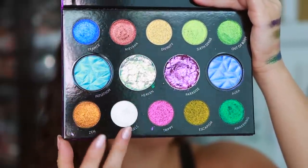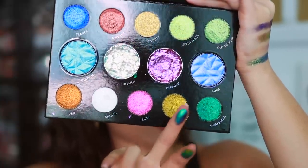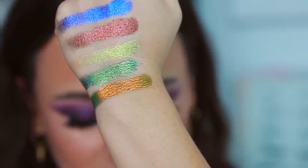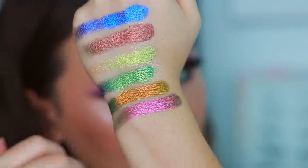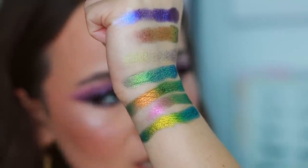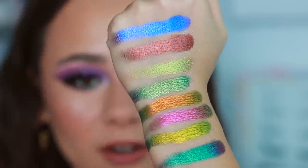Then we have Zen, Trippy, and Escapism. Trippy has kind of a Sexstraterrestrial from Pat McGrath vibe — so pretty. Escapism — oh my gosh, yes. You can see all the shifts just right here the way my arm is angled. And then Awakening, which you'll see in my tutorial — I used that all over the lid and it's stunning. All of these have so much coverage and pigment to them.